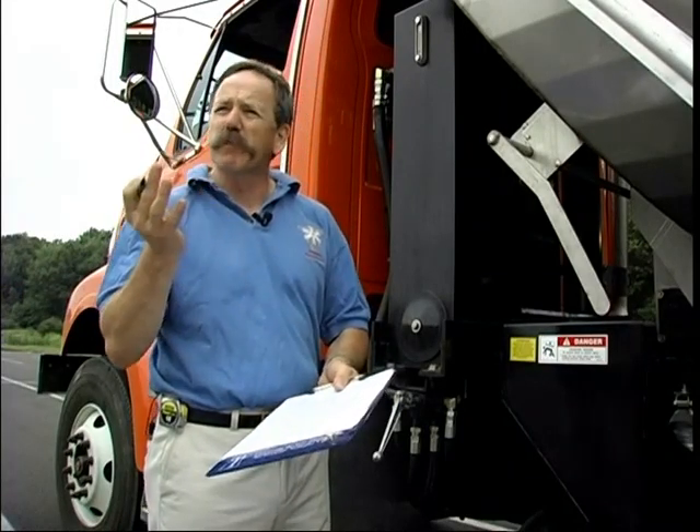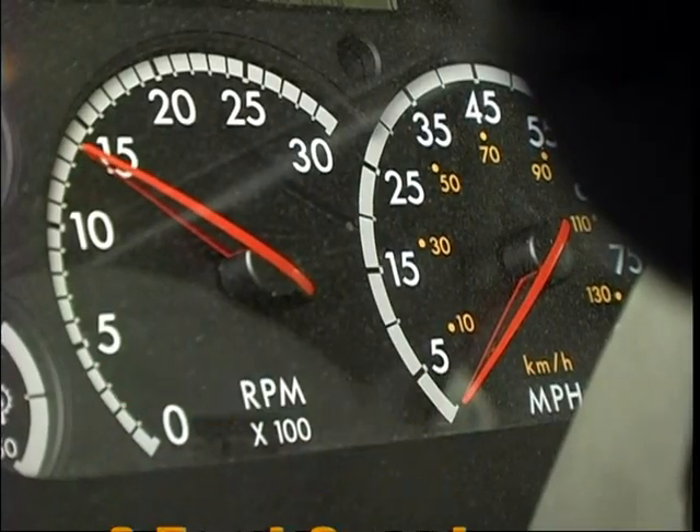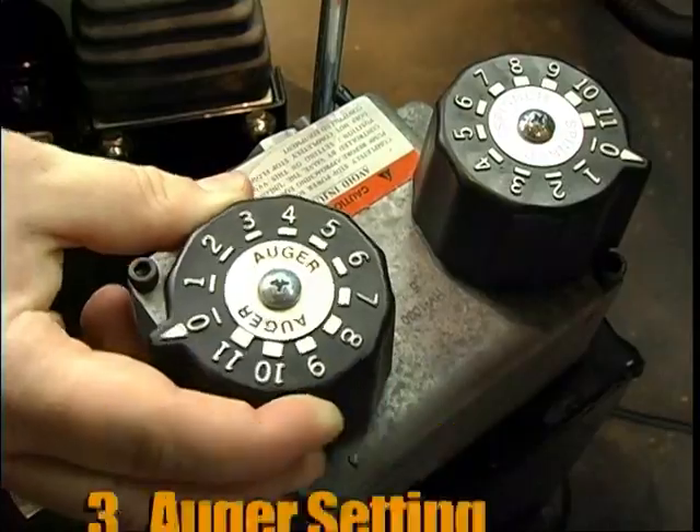There are three things to remember when calibrating a piece of equipment. One, the gate opening. The second, the speed. And the third thing is the auger setting. We're going to set the gate right now, and because this truck is going to be used primarily for salt, we'll set the gate opening for approximately two inches.